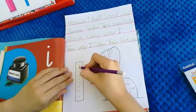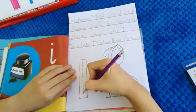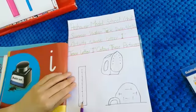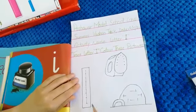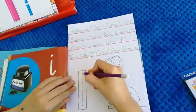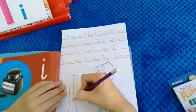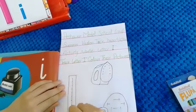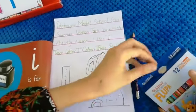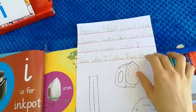Come down, and down, and stop. Which letter is this? Letter I. That was easy. We will do it again — come down and down and down and stop. Which letter is this? Letter I. And this is our iron.